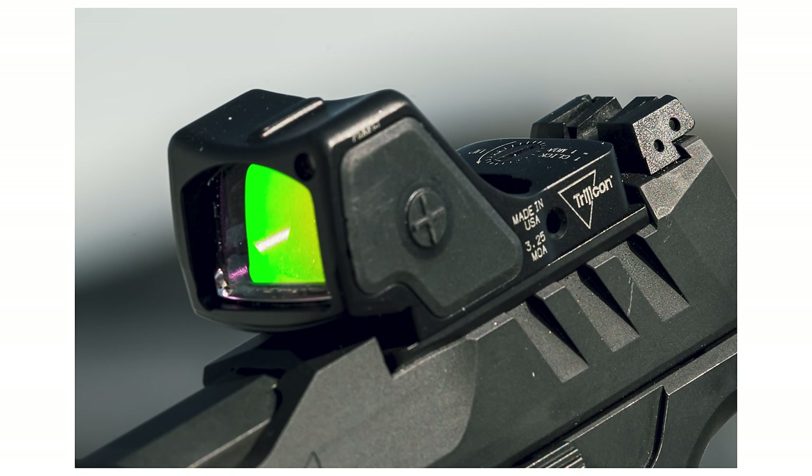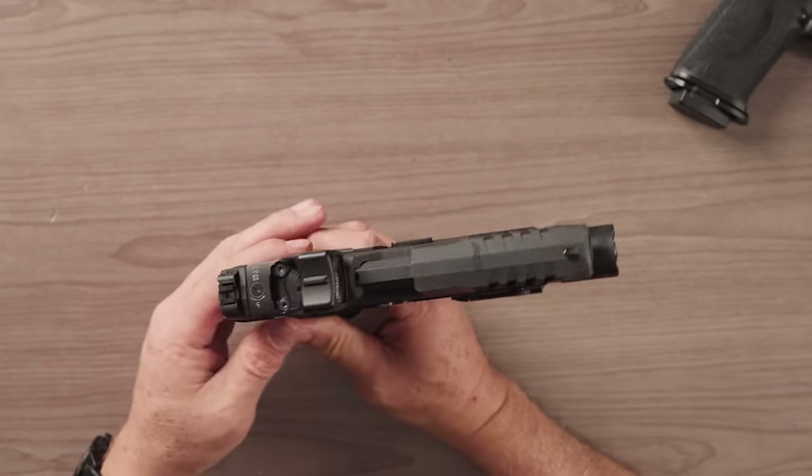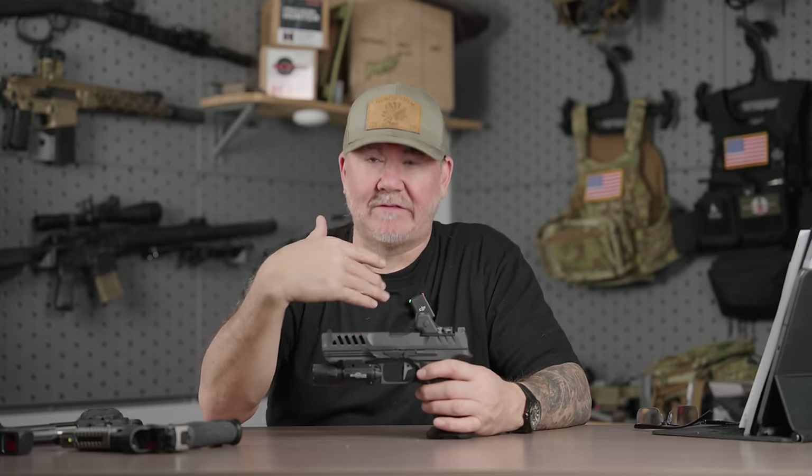I'll put it up here so you guys can see — this little round circle right here is the light sensor. The HD's claim to fame is that it's an auto-adjusting emitter: it senses the light at target and therefore can adjust for those needs.